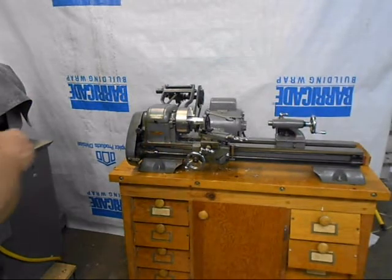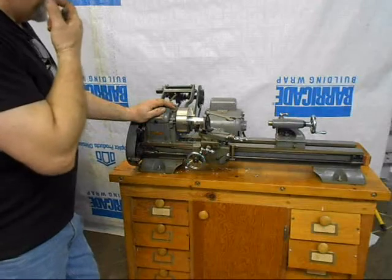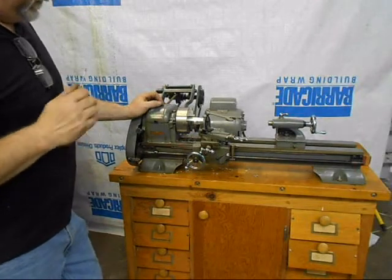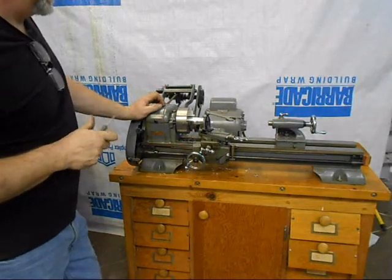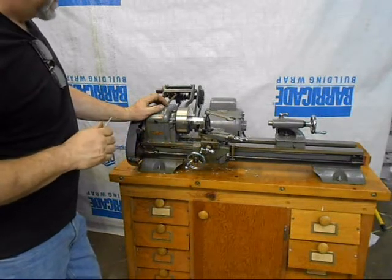Here we've got a little Craftsman 6 inch lathe. This is actually made by Atlas Press Company, Kalamazoo, Michigan. It's approximately mid-50s. It's in tremendously good condition. It's a good little model maker's lathe.